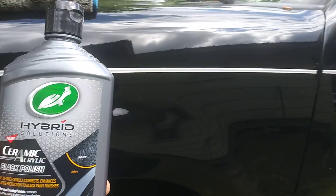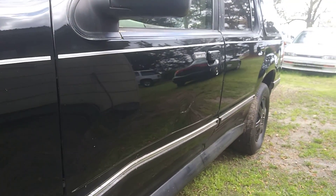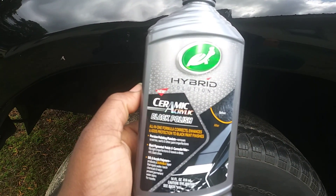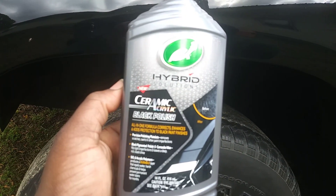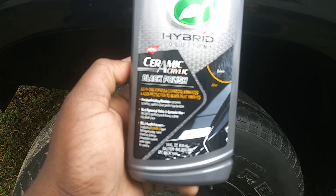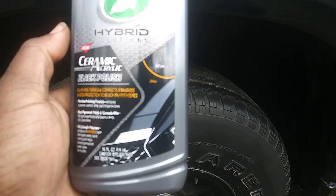We're going to be trying it out on my black Ford Explorer, which you guys are used to by now. I'm going to try it on some scratches and stuff, then we're going to come back with the spray wax and see what it does.